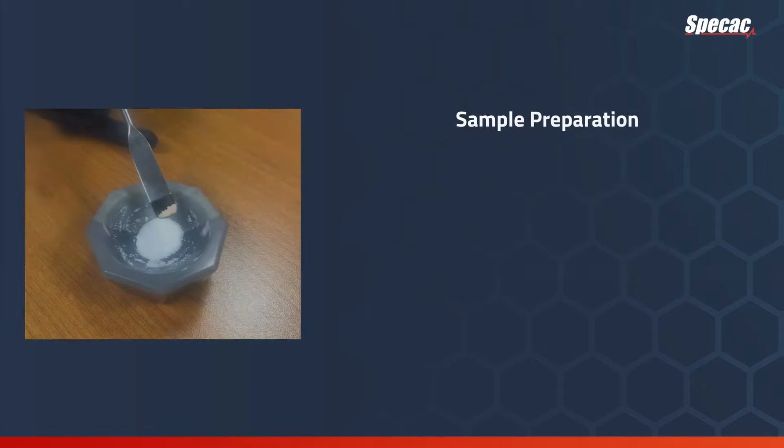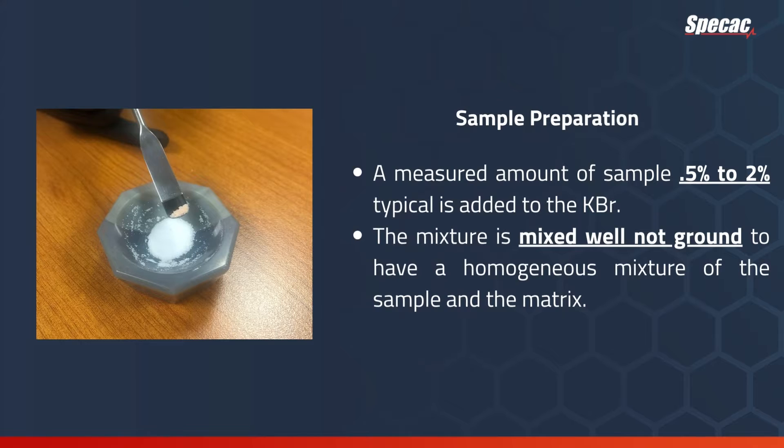To prepare the sample, a measured amount of sample — half a percent to two percent is typical — is added to the KBR. The mixture is mixed well, not ground, to achieve a homogeneous mixture of the sample and the matrix.